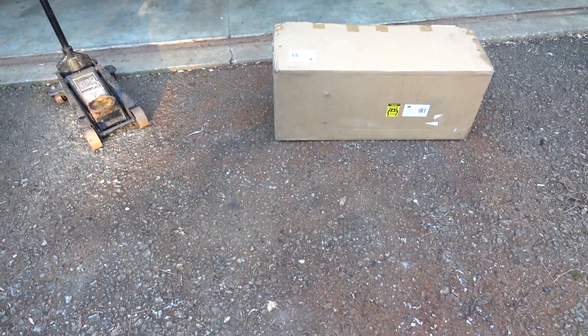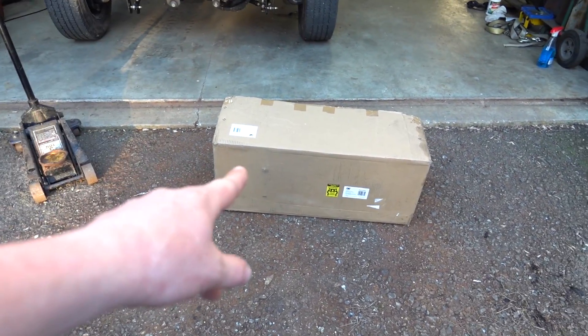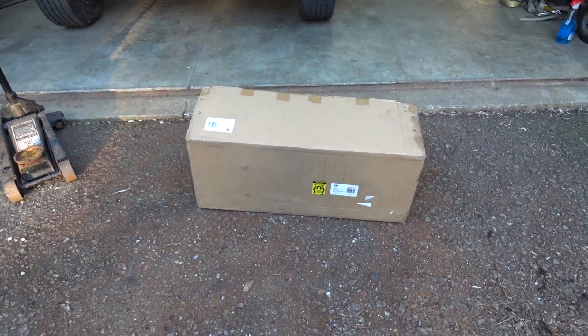We're going to open this thing up and see how it is. It's definitely nice too for here in the driveway — I have a very rough driveway — so something like a Pro Eagle-style jack should help. We'll get this thing opened up and check it out.